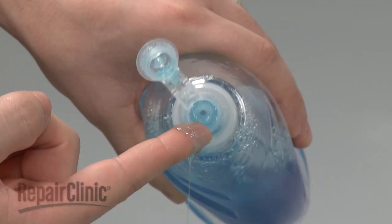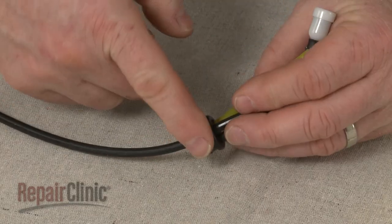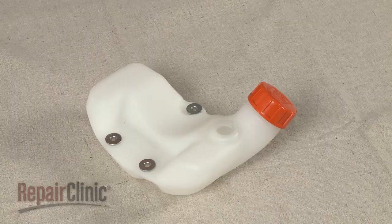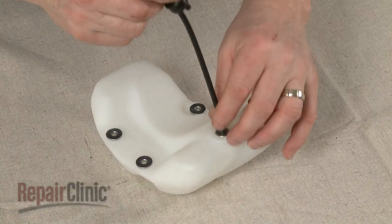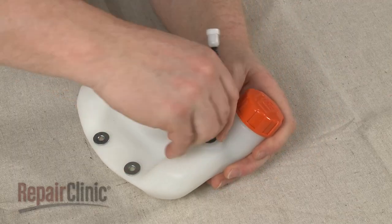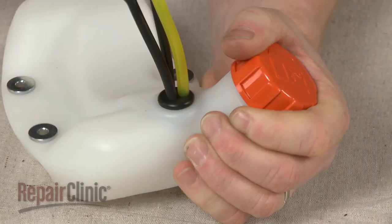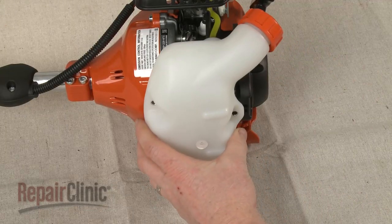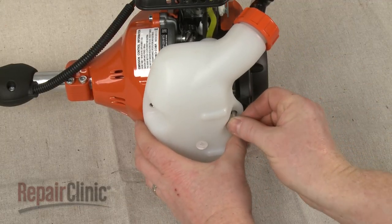Apply some liquid dish soap or rinse aid to the grommet. Now insert the fuel filter into the tank and snap the grommet into place. Reposition the tank on the engine housing and replace the mounting screws to secure.